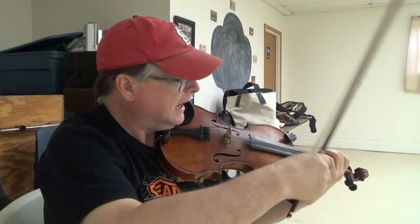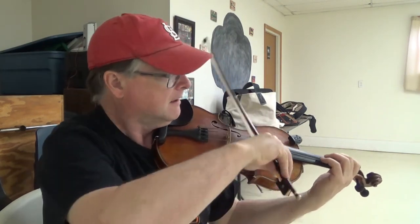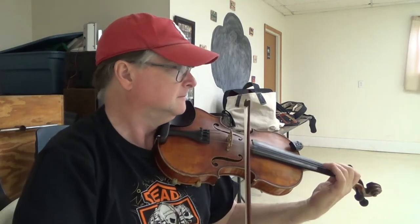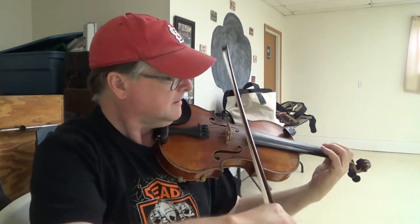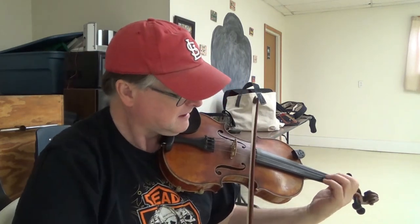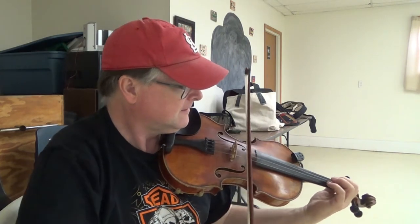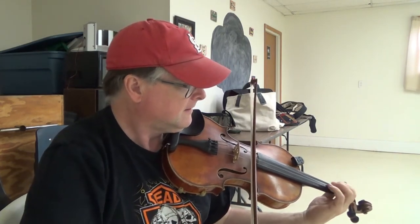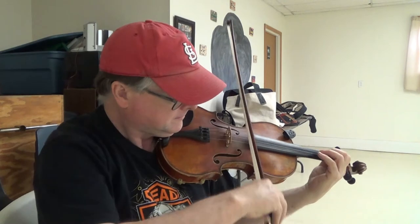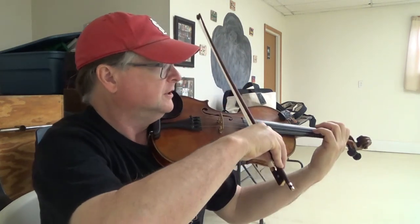The pickup notes are, oddly enough, B and open D. Just try that. One more time.